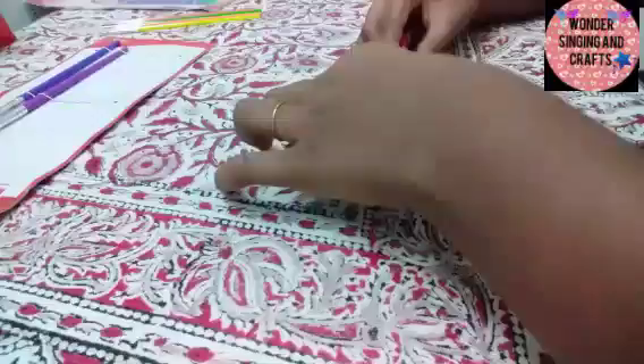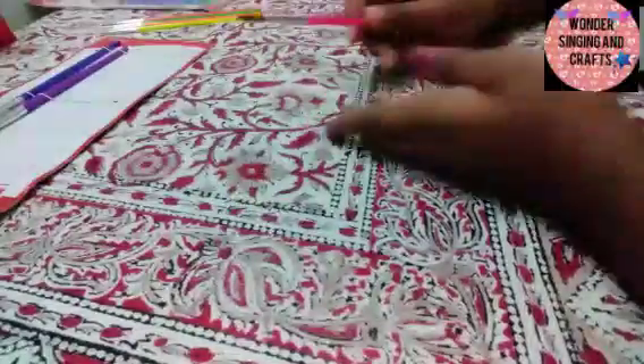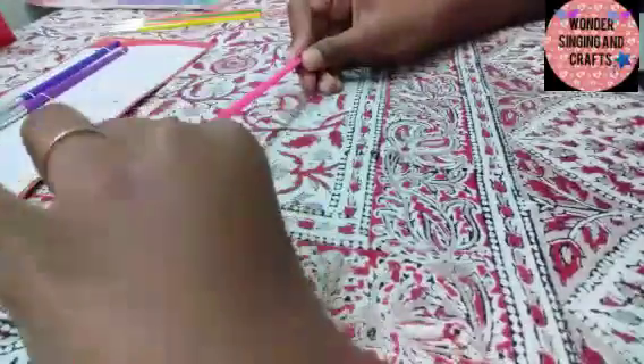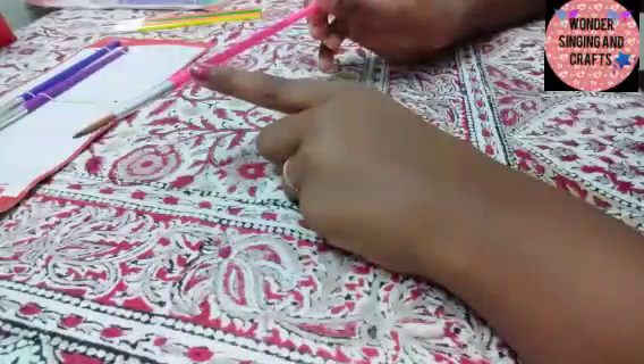This is the size 8 brush. This is a neon pink brush. This is a round brush. This is a soft brush.